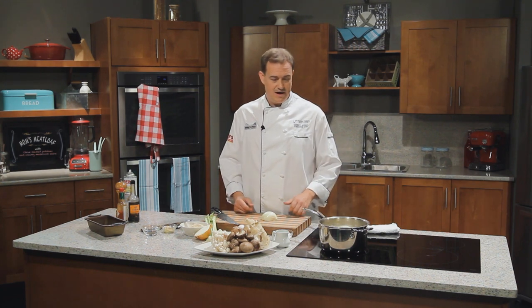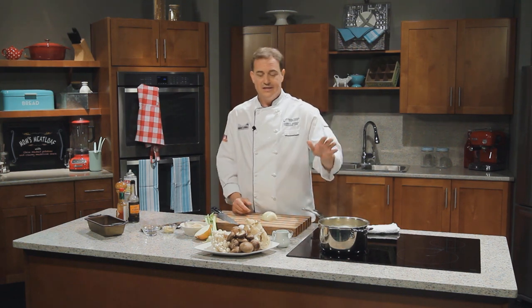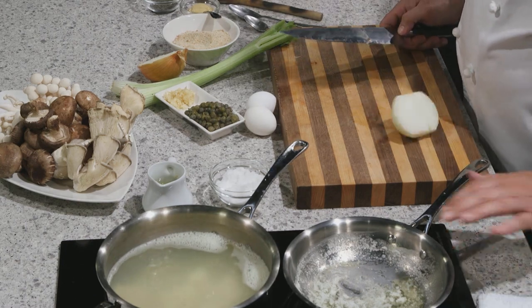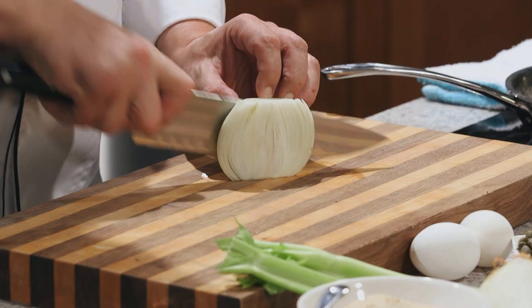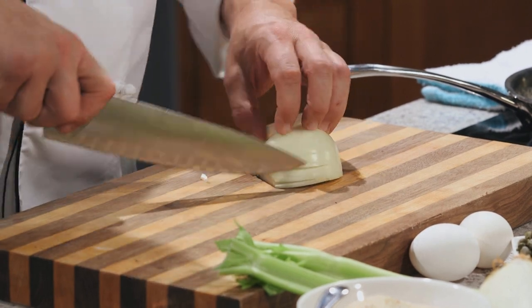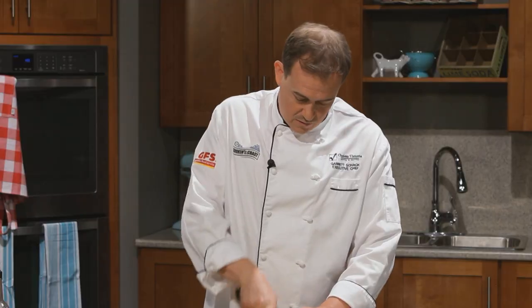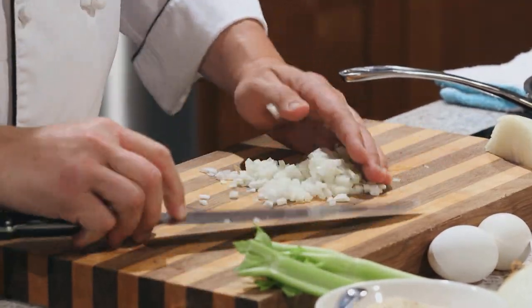I've got an array of things on the go already here. The mashed potatoes have started — got them into some lightly seasoned water, boiling away. We really want to cook them well. Then we have another pan with just a touch of butter. I want to dice up some onions and celery nice and fine — this is going to go into our meatloaf. We want it fairly fine so when we cut through the meatloaf, it won't get caught with the knife and break the whole thing apart.